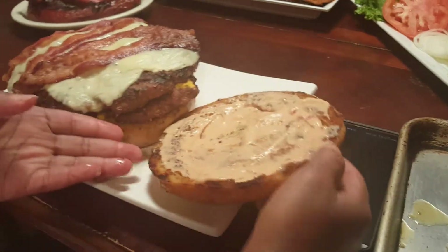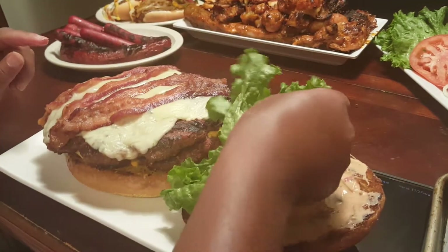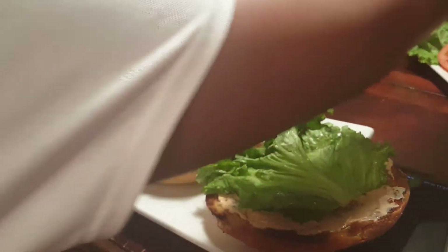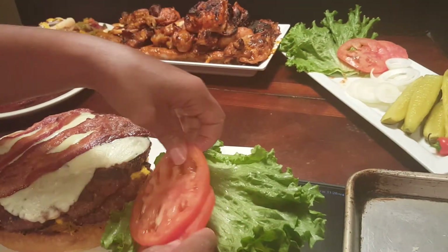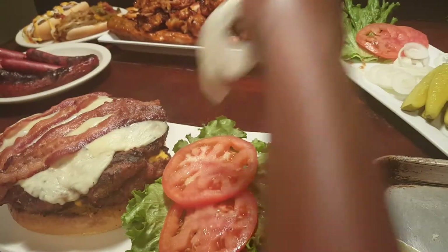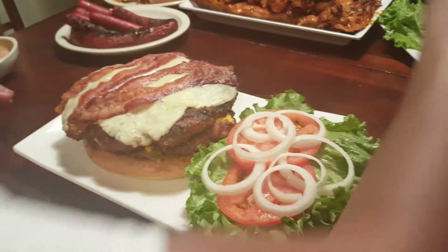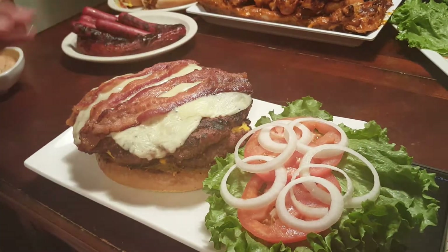We're gonna set that right here, then we're gonna add some lettuce, tomatoes, and some onion. Martin just loves onions, right Martin? He said no.